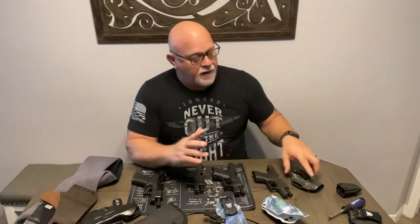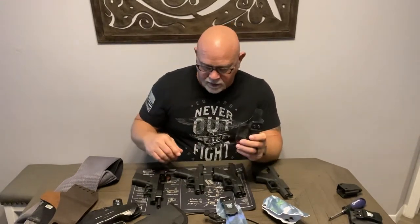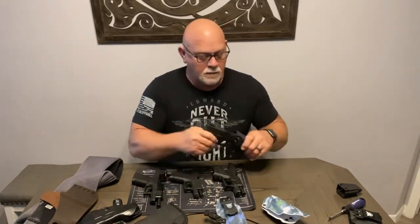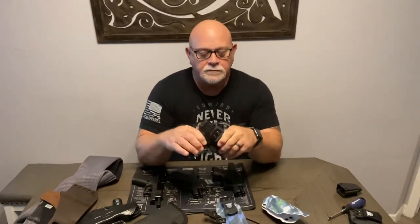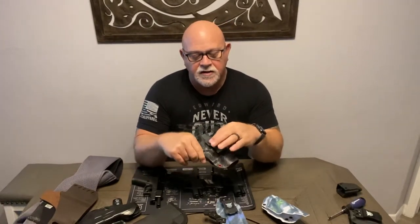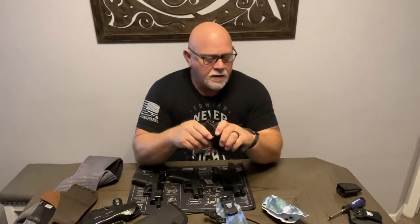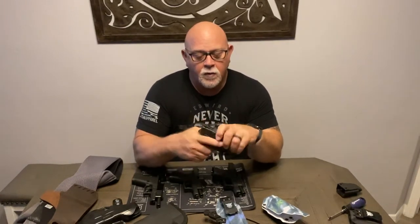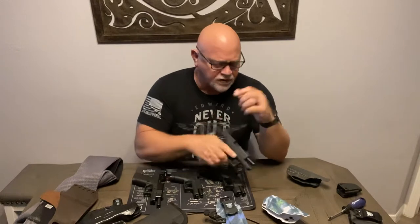I ended up buying several holsters from a company called Own Your Six. This is one of my Own Your Six holsters here — I believe it's for the 43. It's very thin, very light, fits securely — the gun is definitely not coming out. It's got an adjustable clip where you can cant it if you'd like. These cost about $36 to $40, and I just really liked them, so I bought one for pretty much every gun that I had.